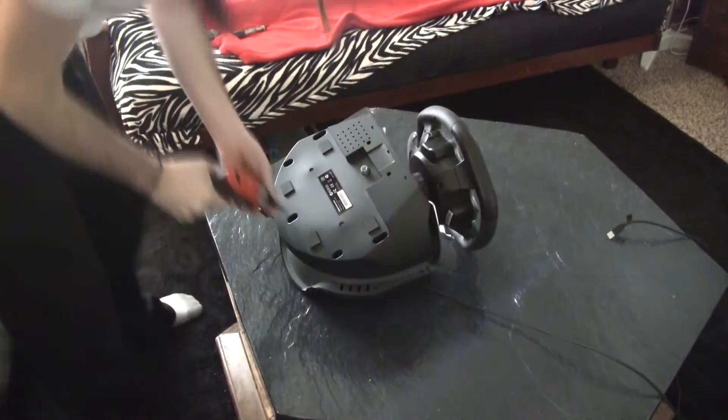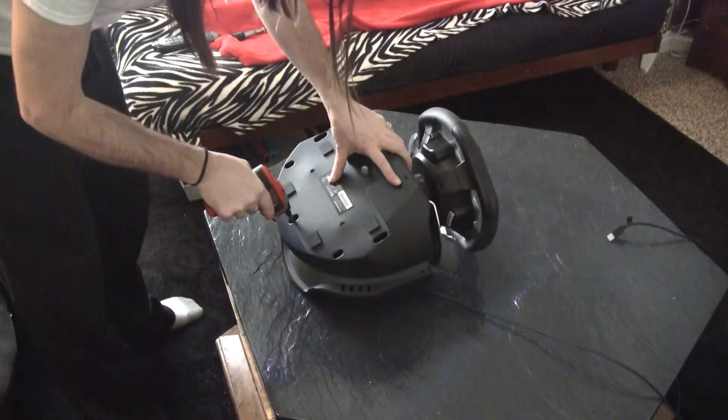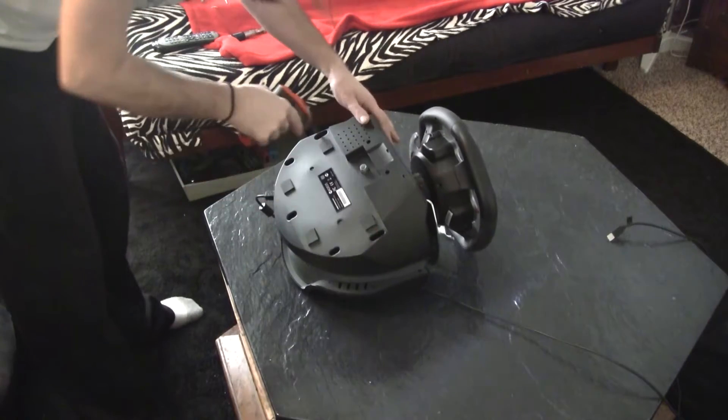Hey guys, welcome to Jay's Brain. I'm going to show you a teardown of a T500. First things first, we're just going to rip that sucker apart.